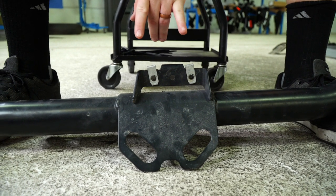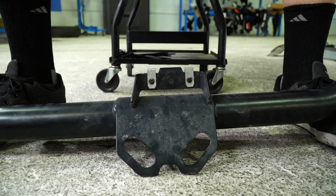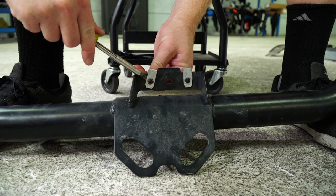For our next step, we'll be removing these two clip nuts, which are located on the back of the crossmember that we previously removed. We'll just use a flathead screwdriver to pry those off.